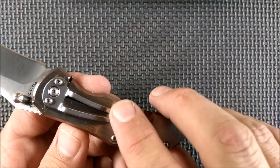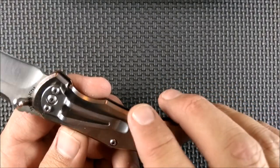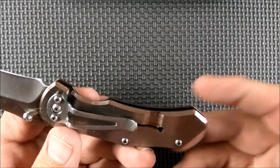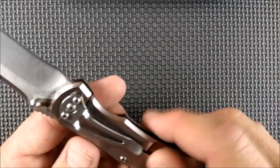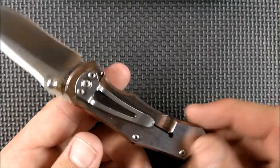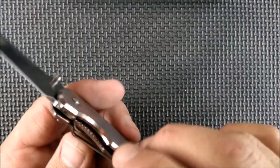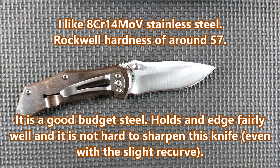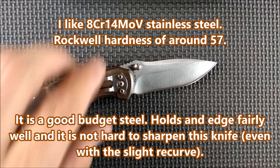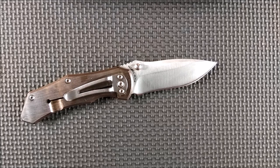The pocket clip is fully functional. It works great, right side tip down only. No option to put it on the other side or on either end, but for what it does, it works very well. It looks kind of odd — I don't really like the looks of it, but it is functional. Frame lock, and we've got 8CR14 MOV steel, although it doesn't say that on the steel itself — you'll have to look it up on certain websites where you buy it.